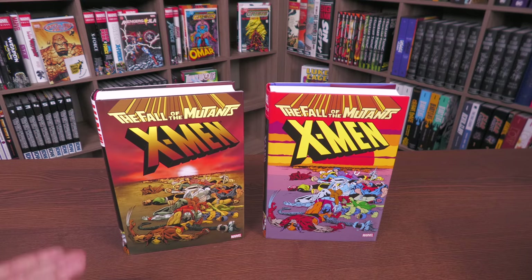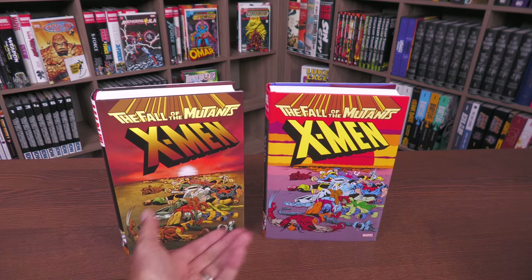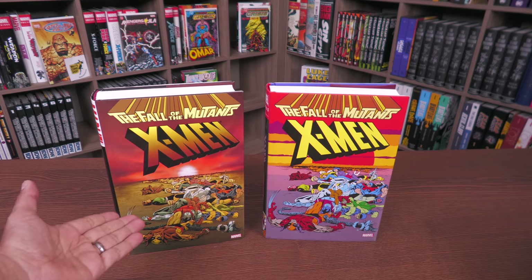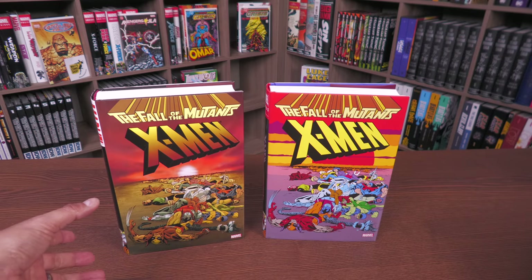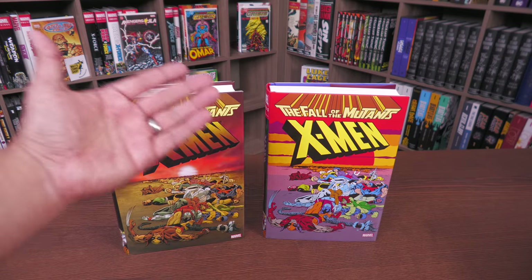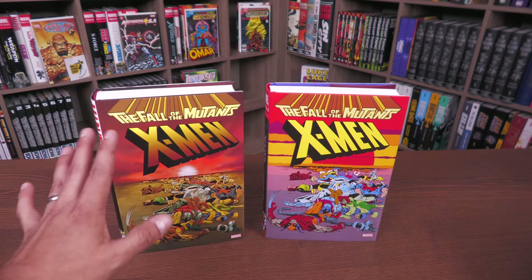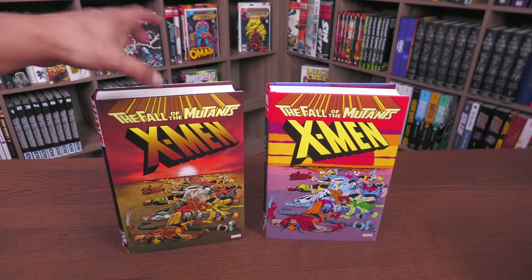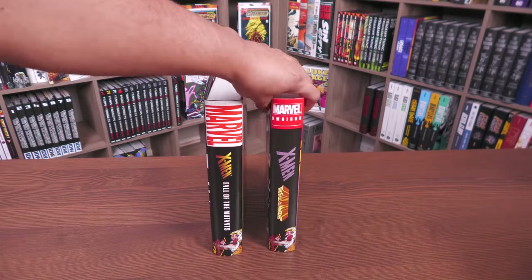The biggest difference — I'm sure you could tell right now — is the cover. For all you purists, they've gone back to the original coloring of Alan Davis's house ad. I know people are divided — some people like the modernization of the colors, some purists say no, the colors have to be the way they remember them. I get both sides of the argument, but rest assured it does have the original colors.